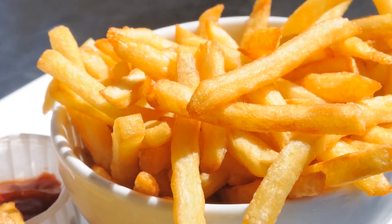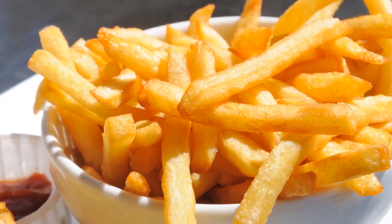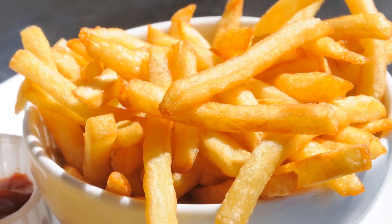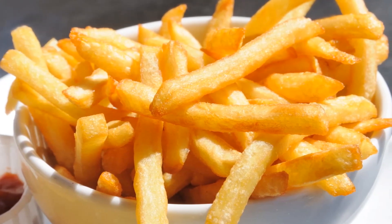Hello friends, welcome to Izzy Cooking. Today we are going to make french fries very easily. The french fries are very crispy and very soft.